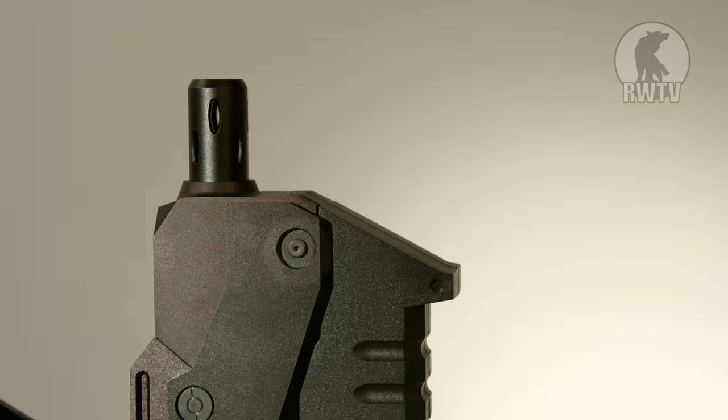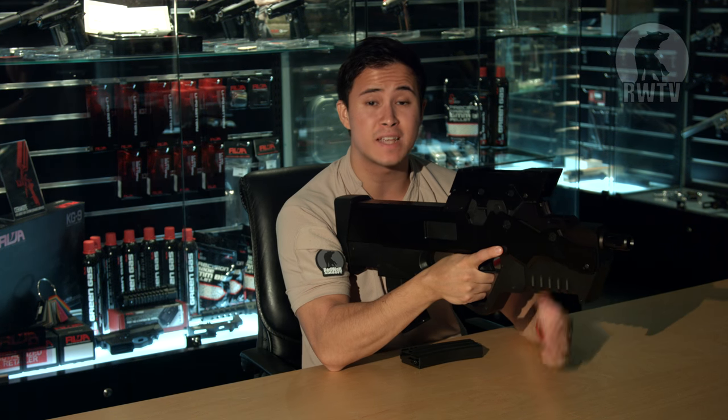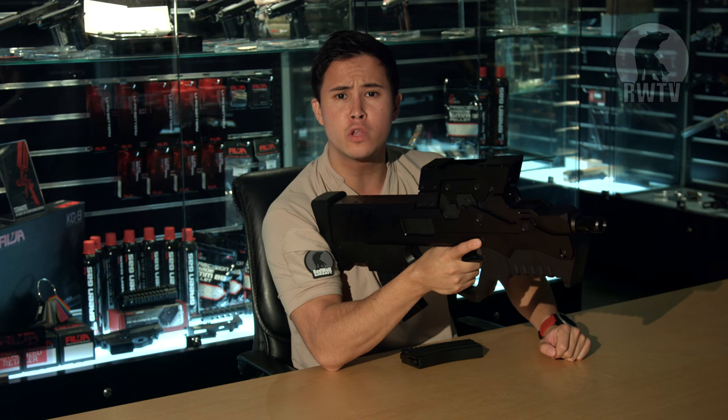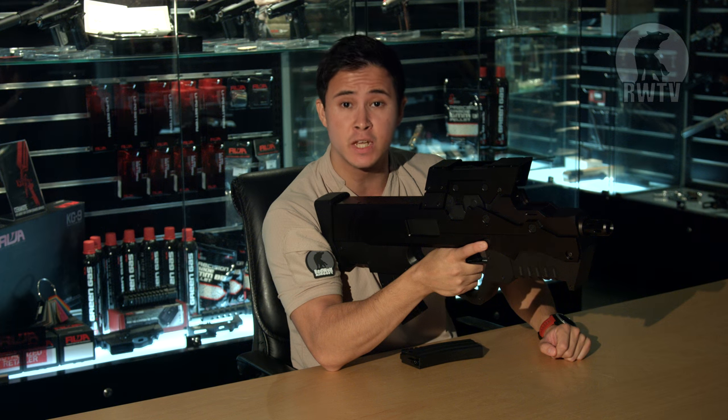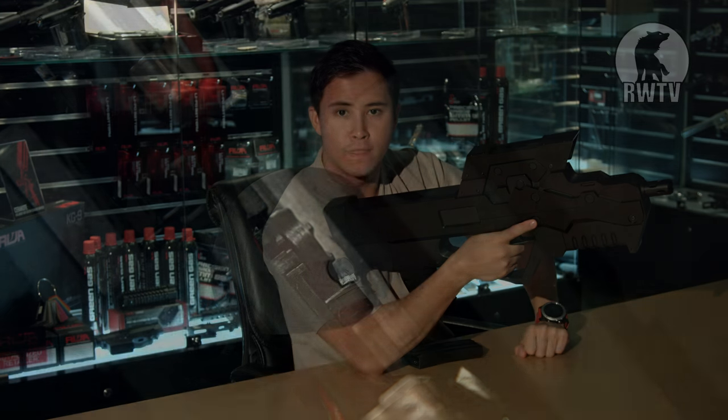Also, removing this screw here will allow you to push a pin out, revealing the storage space for a battery. We would suggest using a 7.4V LiPo battery, as this Schrodinger runs on a Tokyo Marui MP7 AEG gearbox. To find the hop-up, remove these six screws on the back panel, completely removing the panel itself — the hop-up can be found in there.